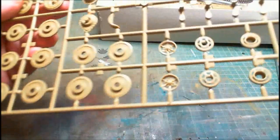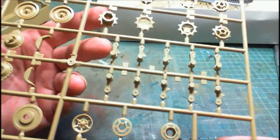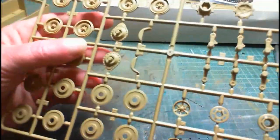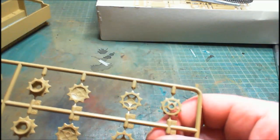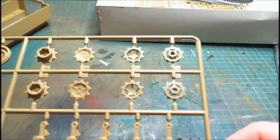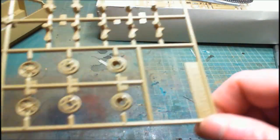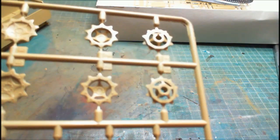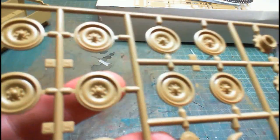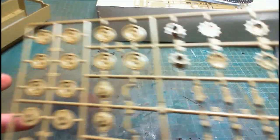Sprue five is our A sprue - we've got all our wheels, the drive sprocket, return rollers, idler wheels. By the looks of it there are four drive sprockets so it probably gives you a choice of drive sprockets, plus our suspension parts. The detail is actually not bad at all - nice bolt detail that will take a wash and bit of dry brushing. Quite nicely detailed.